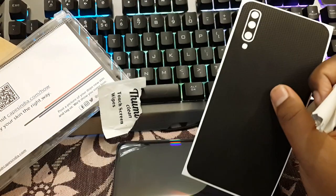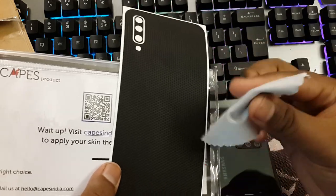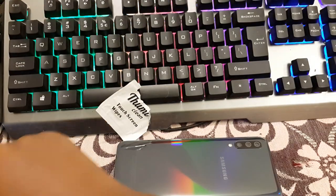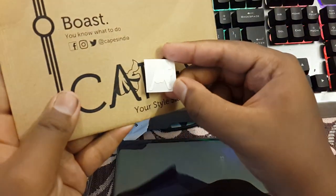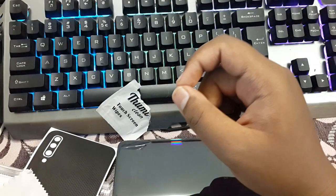So the contents inside is really simple. This rigid packaging has a transparent pouch with the skin, the microfiber cloth, and also a funny sticker of the Capes India logo. That's what you actually get in the package.